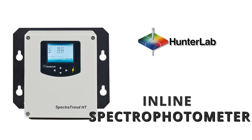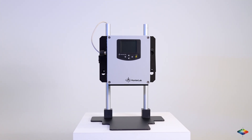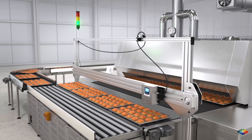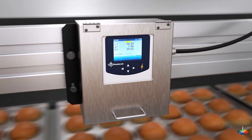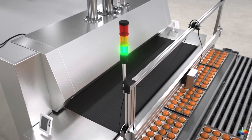Hunter Lab's SpectraTrend HT offers real-time continuous color measurements throughout the production process. Early warning signals allow operators time to correct color before a fail condition. Place the samples on the conveyor belt and the SpectraTrend HT takes continuous measurements to indicate pass or fail.